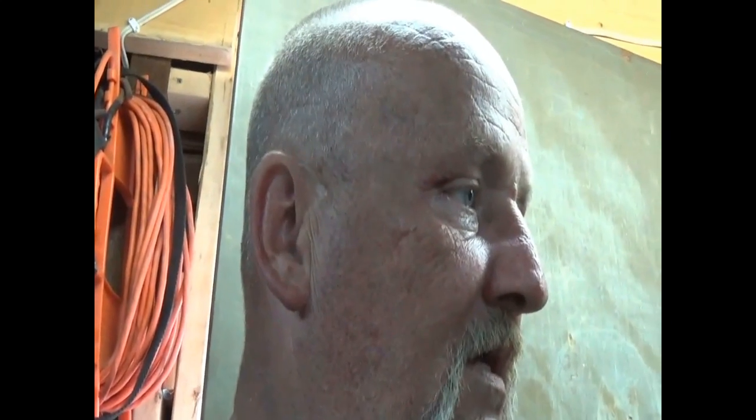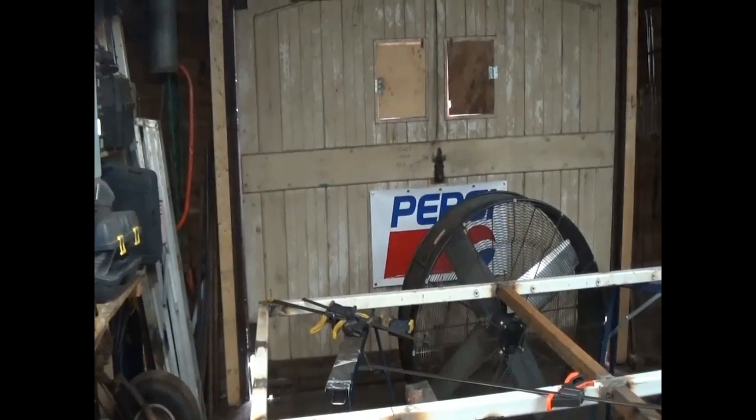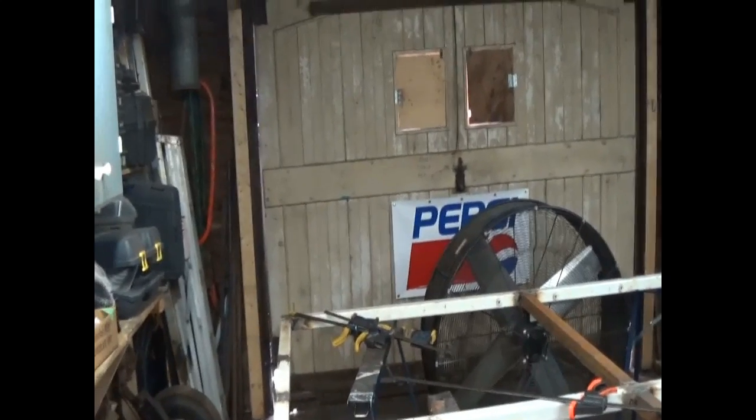Yeah, I'm going to call it quits for the night. This is just killing me, but man, does that fan ever work nice. I open this door up here, got the garage door open over there, put that fan out there, and man, it sucks this garage clean in no time.